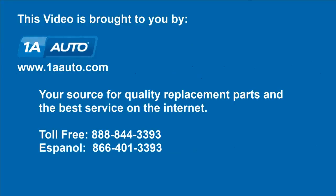We hope this video helps you out, brought to you by 1AAuto.com, your source for quality replacement parts and the best service on the Internet. Please feel free to call us toll free, 888-844-3393. We're the company that's here for you on the Internet and in person.